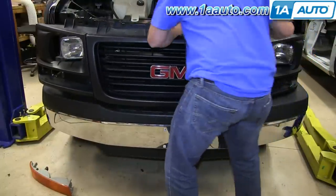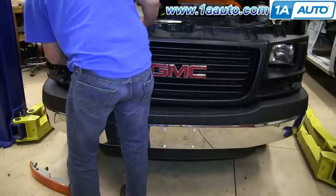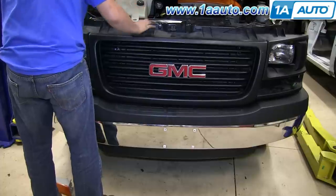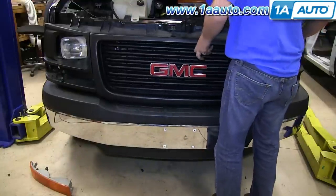Now what you want to do is line up the clips around the grill on the body of the van. And you want to make sure you pull those harnesses through for your parking lights. And once you have that lined up, just push the clips in.